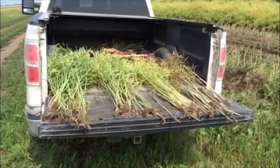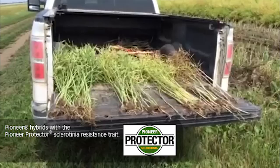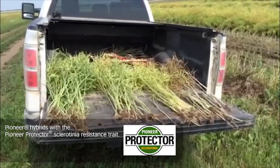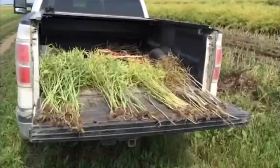To demonstrate the sclerotinia resistance, we decided to pull some plant samples. Here we have 50 plants of the susceptible and 50 plants of the resistant material. Let's take a closer look.